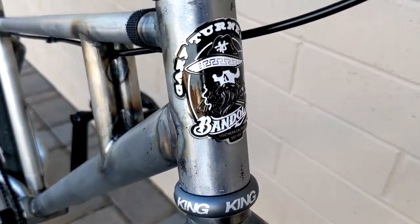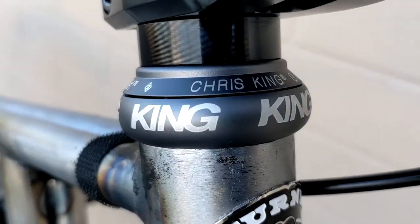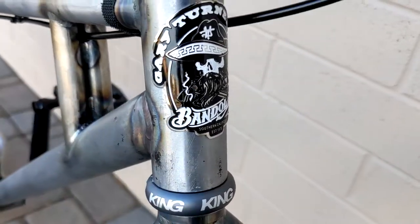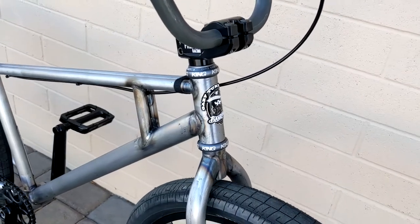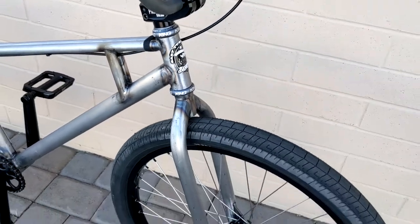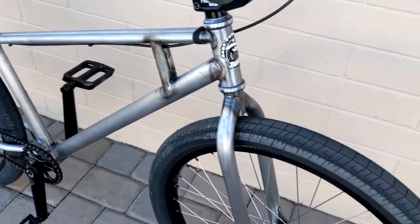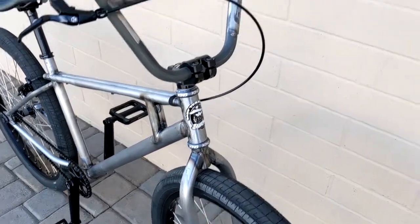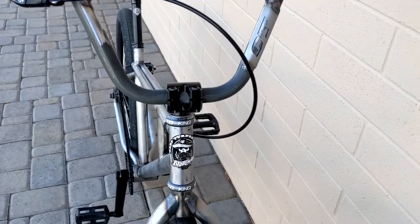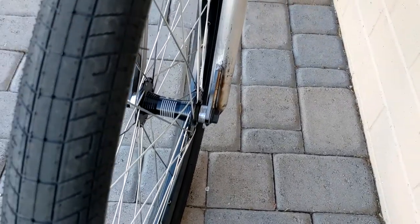A Chris King no-threadset headset, 1-1/8 inch. This is obviously a non-integrated head tube — there are no bearing cups in there, so you have to have the press-in cups. The 26-inch fork came with the frame as a frame set — just the frame and the fork. I bought the handlebars separately later.